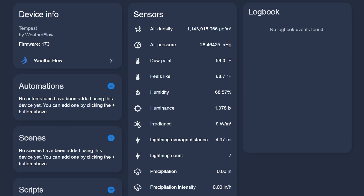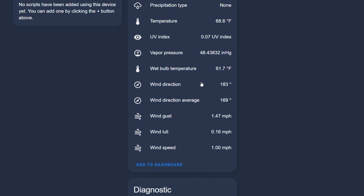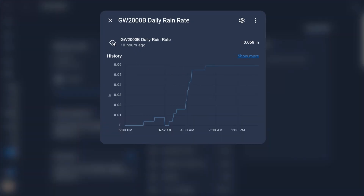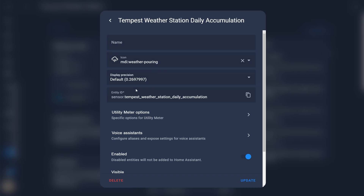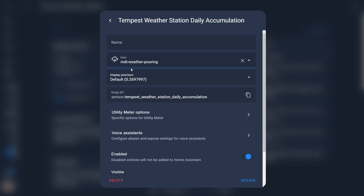The sensor has a ton of entities. You can see the data for wind, rain, light, and air pressure. One notable entity that the EcoWit did not have is the lightning count sensor — apparently it can measure lightning strikes. A piece of data that was missing, which the EcoWit did have and I really wanted, was daily accumulation of rain. To address this, I ended up creating a utility meter helper in Home Assistant that tracks accumulated rainfall. What's cool is that if you name it correctly, it'll show up in the Tempest device page as if it's one of the entities that belongs there.